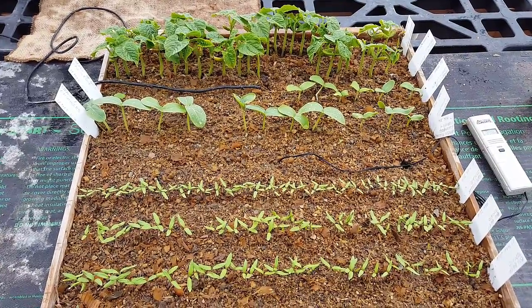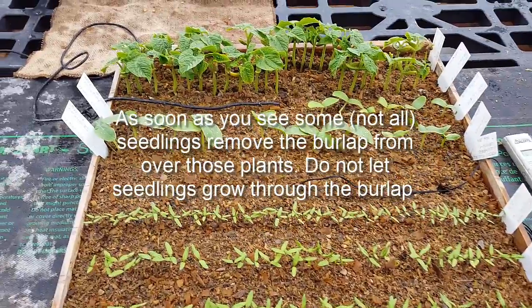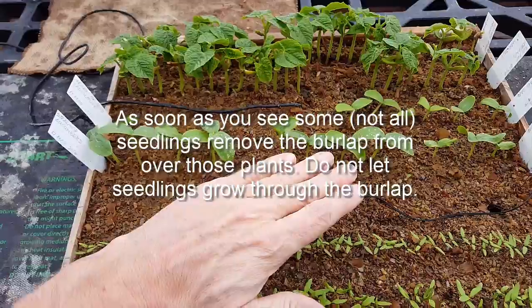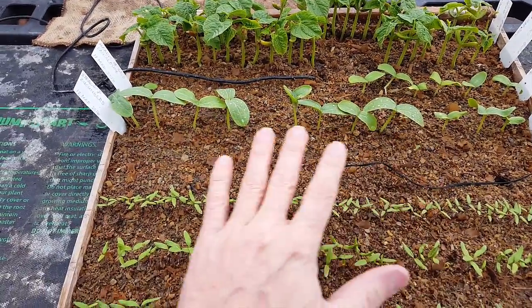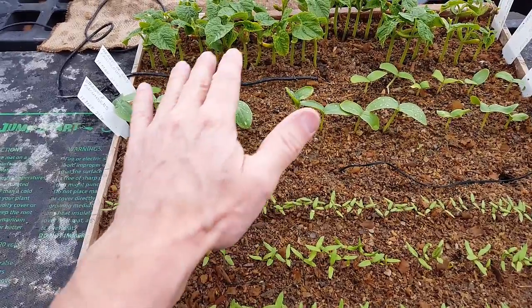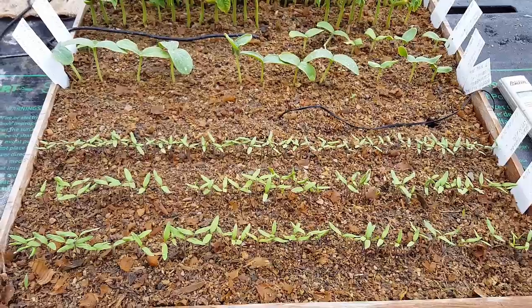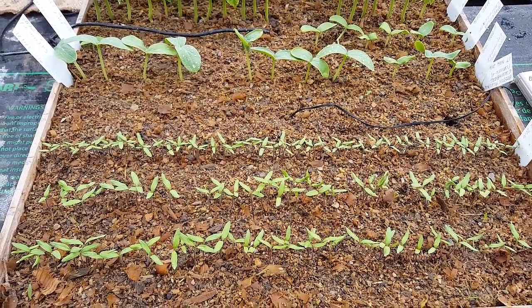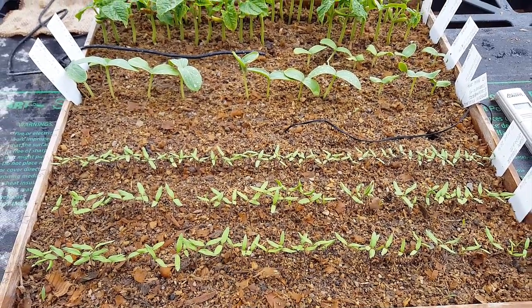As soon as we started seeing some germination, we moved the burlap. We saw germination first on the bean plant, so we pulled the burlap off the bean plants and moved it over here, keeping a single layer over the tomatoes and the other plants. That happened within two days. Then when we saw germination on the fourth day with the tomatoes and the cucumbers, we took the burlap off completely. The burlap has been off for three days now.